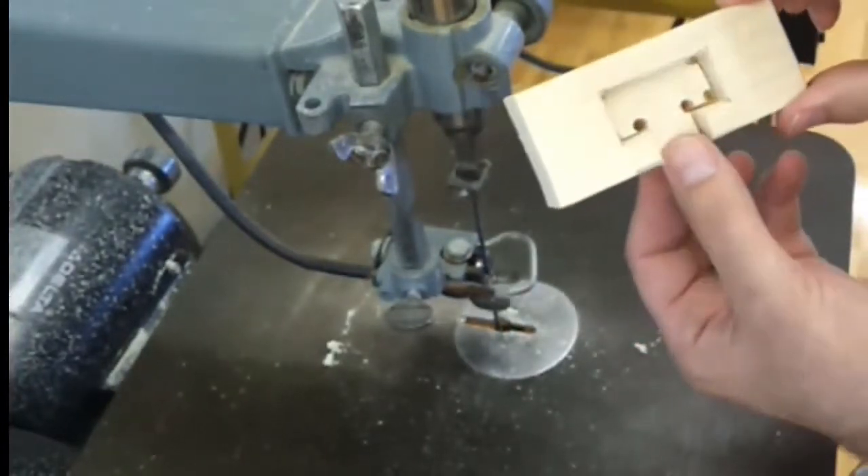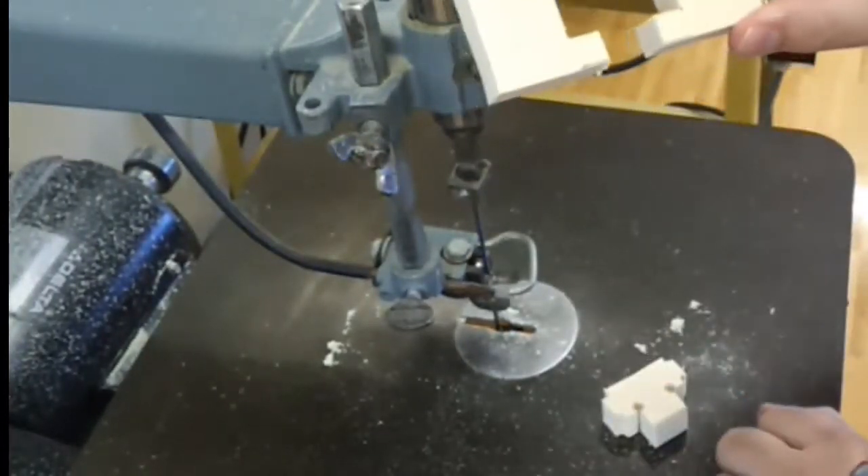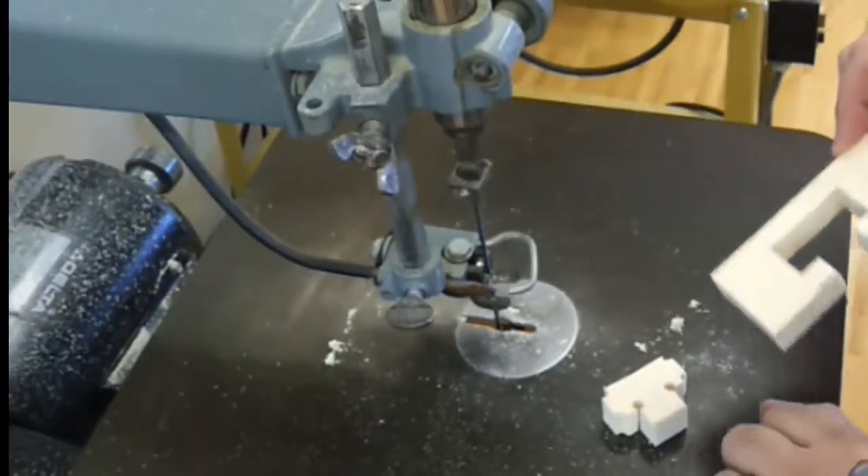Now that they're all cut, this piece should slide right out and that gives you one opening. Follow the same procedures for the other piece.